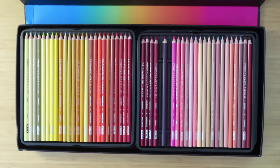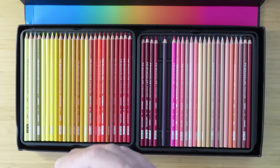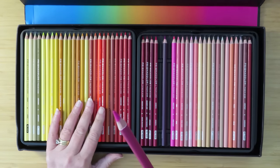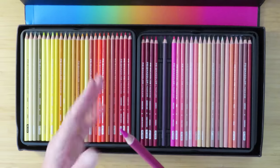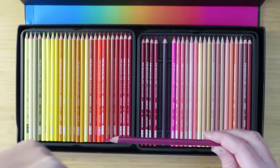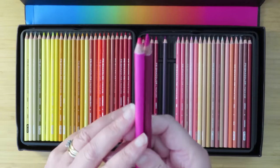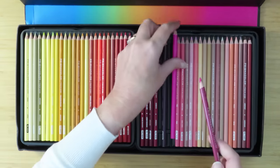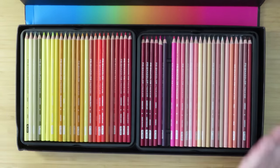A few people said I should have sharpened the pencils to see how the wood splintered and whether the tips broke. In the video, I did sharpen the ones I was using - I put them in the sharpener and cut out the grinding noise. I showed them sharpened, holding the points up. You can see that's an unsharpened one from the set and that's a sharpened one.